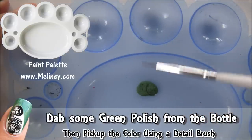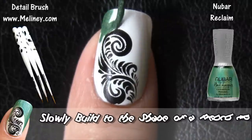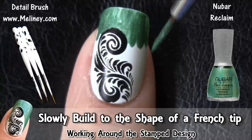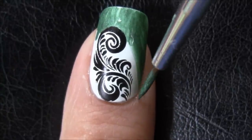Dab some green polish from the bottle and pick up the color using a detail brush. Now take your time and slowly build the shape of an elongated French tip around the stamped design. The feather is the focus point, so you want to frame the French tip around it.